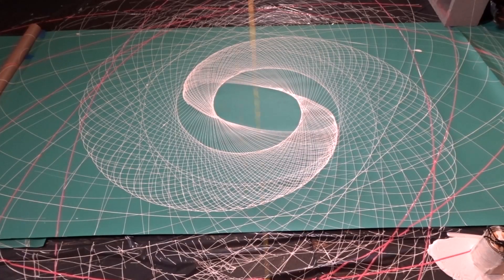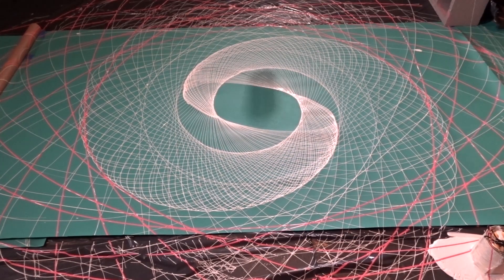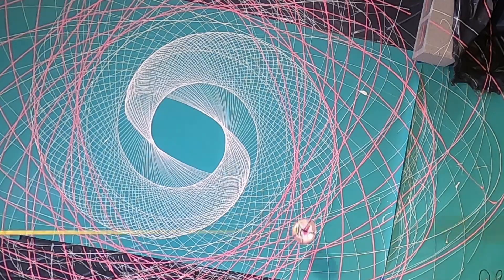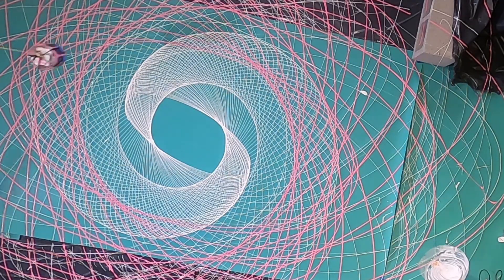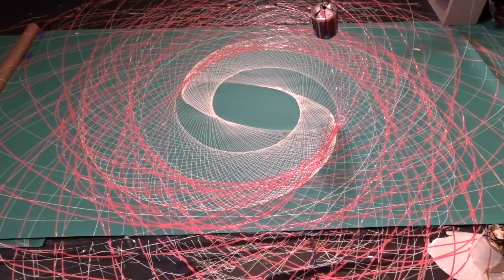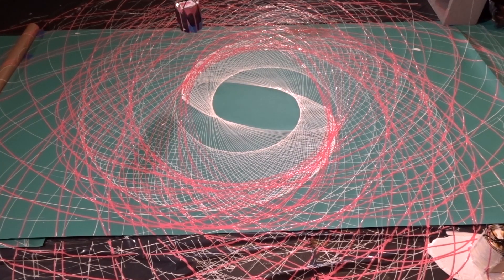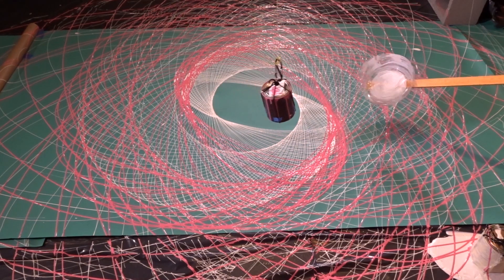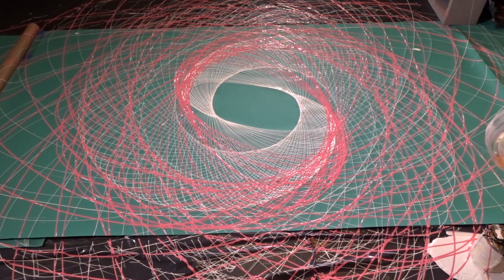Now the mistake I made on the pink can is I wasn't thinking and when I drilled the hole in the bottom, I didn't drill it directly in the center. It was kind of offset a little bit and the problem with that became that as the can is spinning around on the string, it's also spinning on its axis. So that causes the line spacing to be uneven.